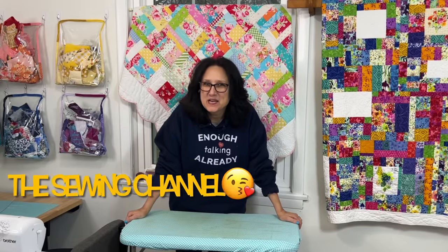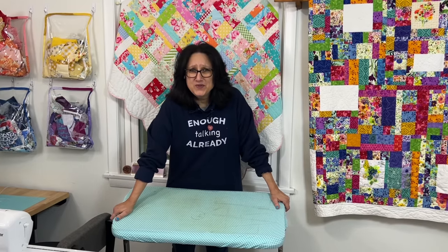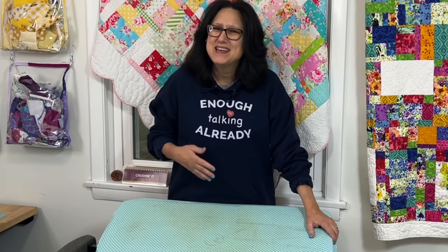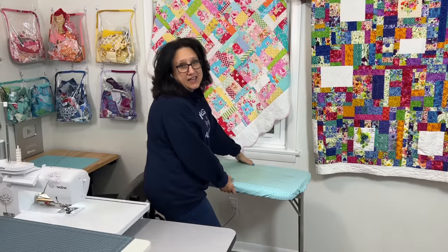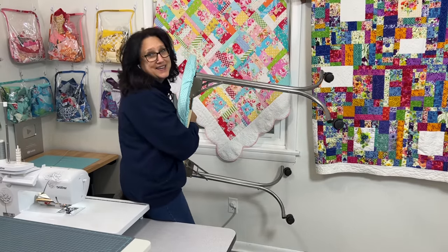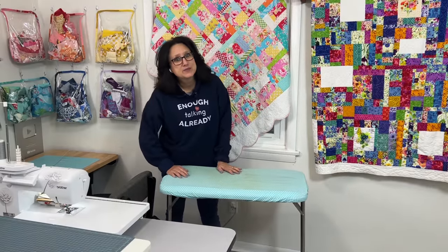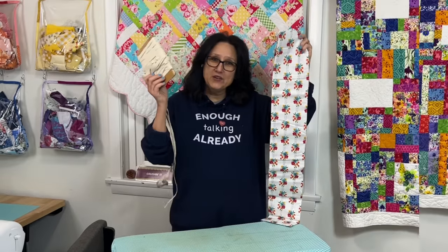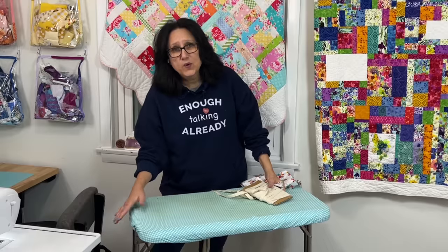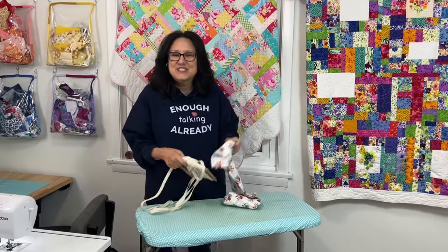Hi friends, it's that time of year again. Nothing like a nice new cover for a nice new year. The staining on my pressing station happens over time and it happens to all of us. Mine is on wheels — it's an old manicure table that I repurposed into a pressing station on wheels. You'll need some pretty fabric, some elastic, and of course something to cover. Enough talking already, let's refresh and renew.